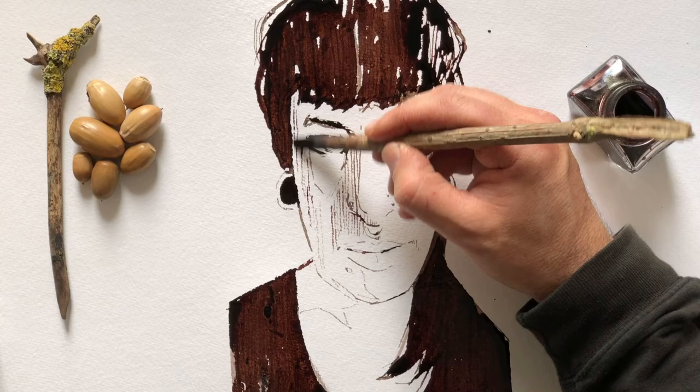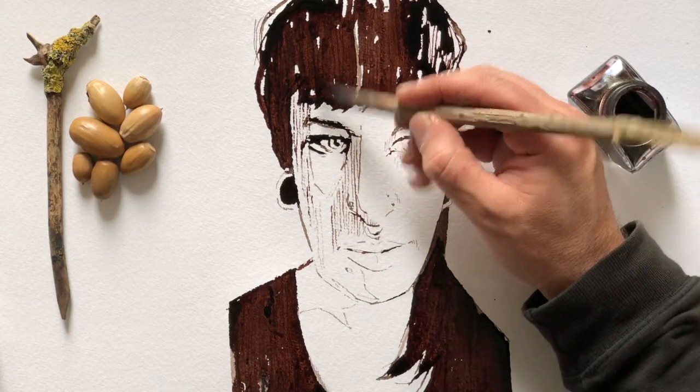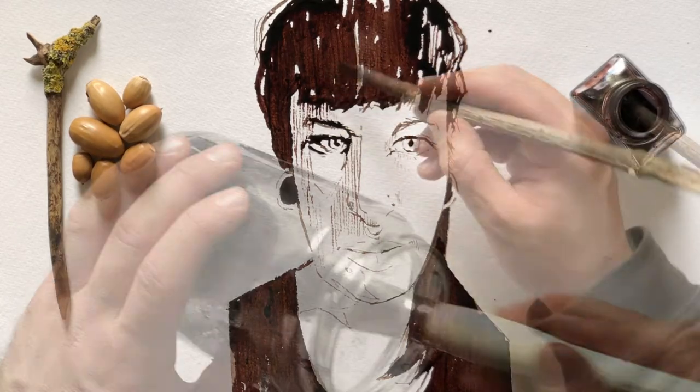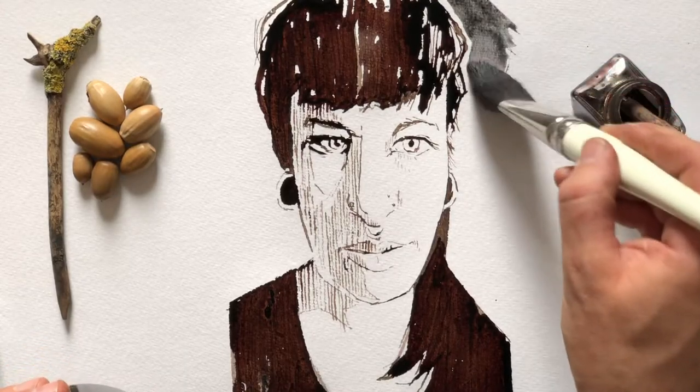I also really enjoy this clear graphic approach, which is not so much caught up in the details. When it comes to the background, I don't have to worry about the details so much.